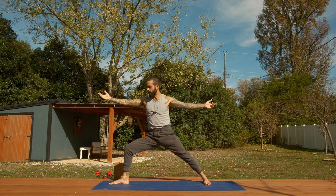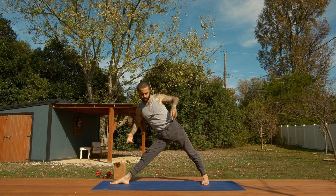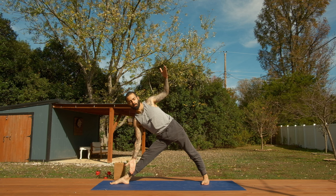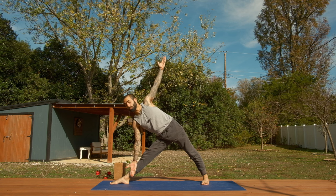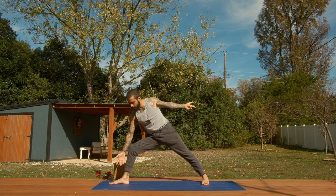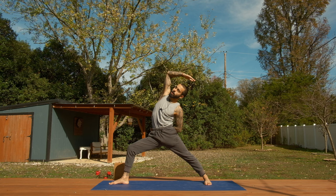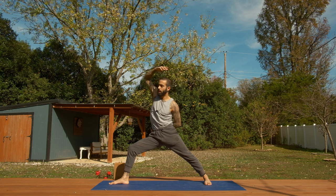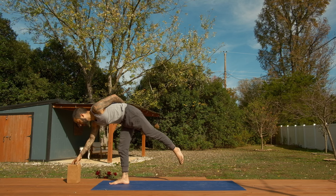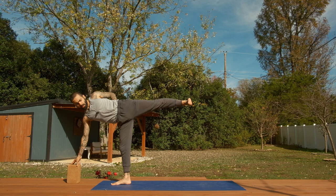And then head to triangle pose. From triangle pose, re-enter warrior two as we slowly bend into the right knee. Take this into reverse warrior, and then take your reverse warrior forward to balancing half moon — Ardha Chandrasana. Breathe deeply, breathe slowly as you pursue the balance with your open hips.